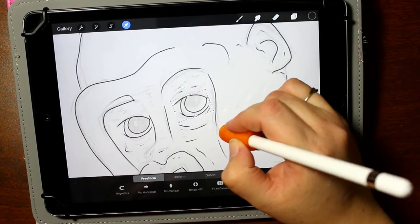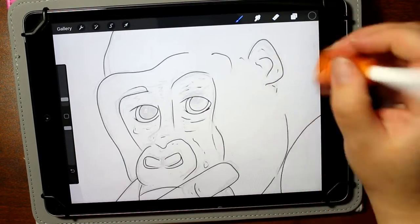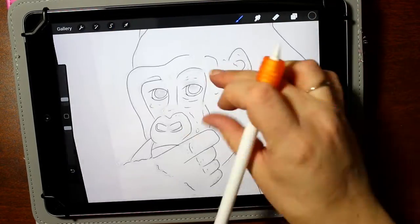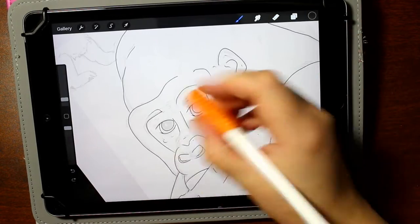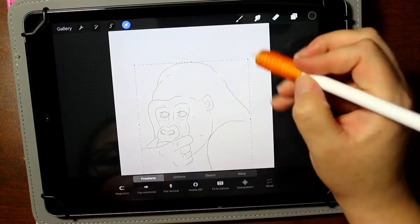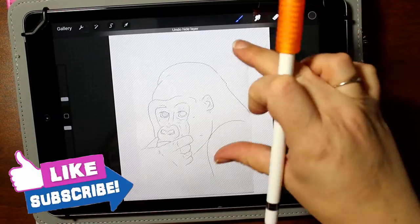This week I'm back to using Procreate with my iPad — it's just a standard iPad, the newest one, I think it's the sixth generation, and the older-type Apple Pencil. I don't have the Pro or the new Pencil, which is totally fine because this works exactly how I need it to work. This is not a review for the iPad, so let's get into the video.